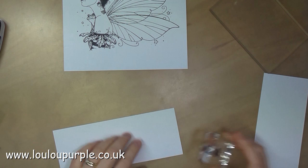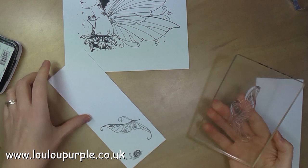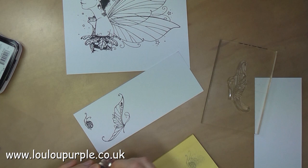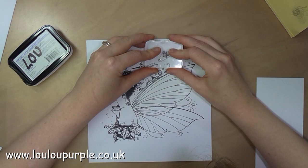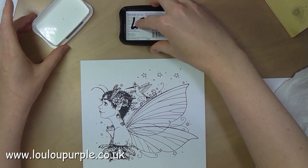Here I'm using my Memento ink again just to stamp out the snail and the butterfly. And now I'm using the Memento ink again with the star stamp that comes with the set, and I'm just adding some stars around the outside edge of my fairy.